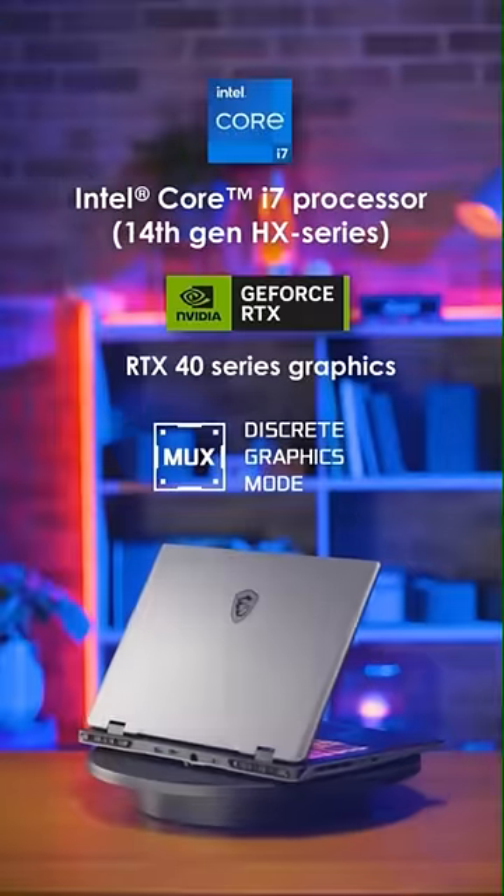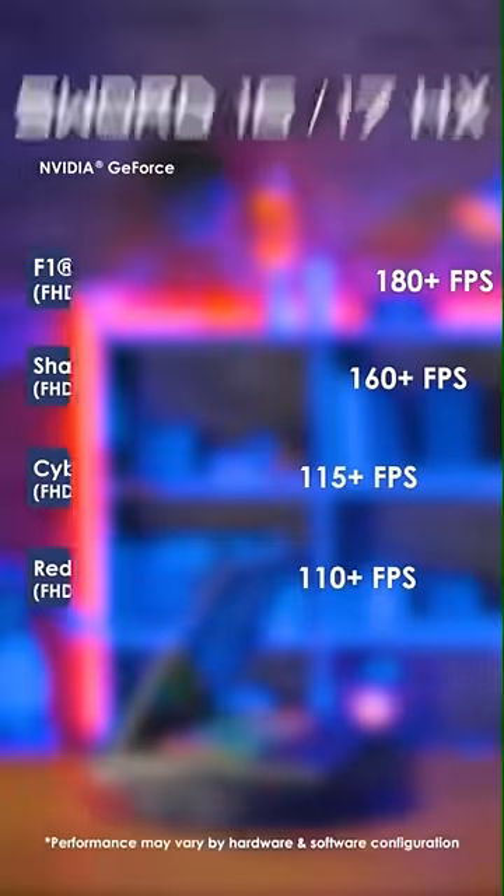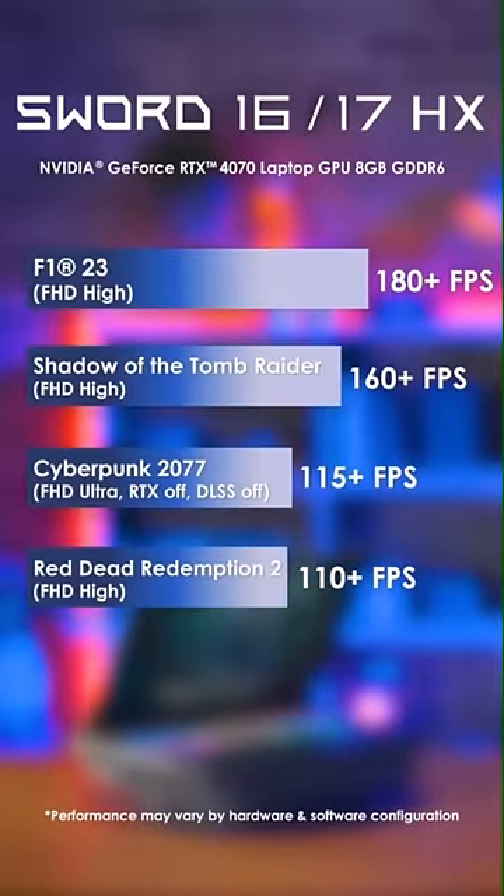Furthermore, with the latest Intel HX processor, RTX 40 Series graphics, and MUX design, you can feel the great difference between the Sword and traditional weapons and win easily in any game or battlefield.